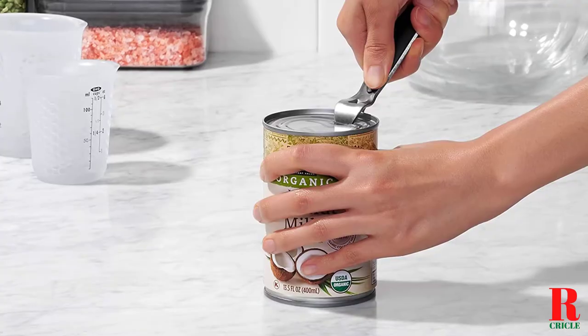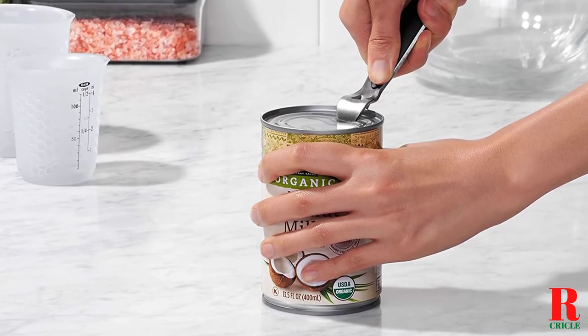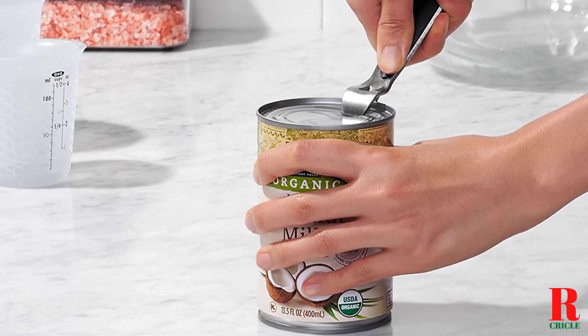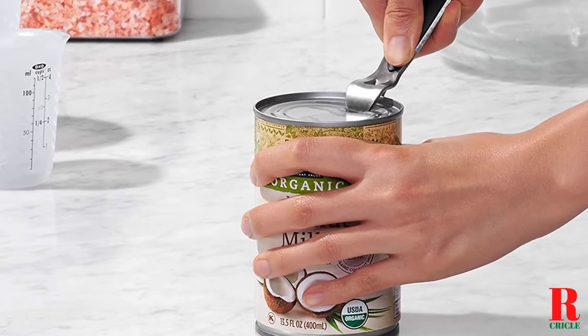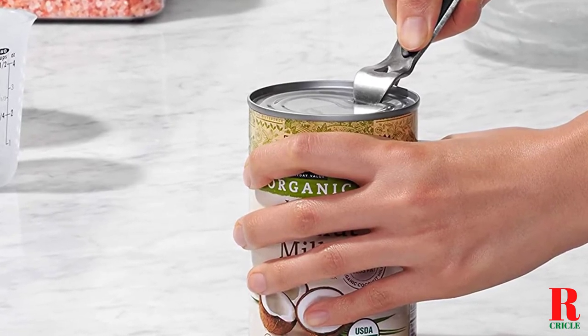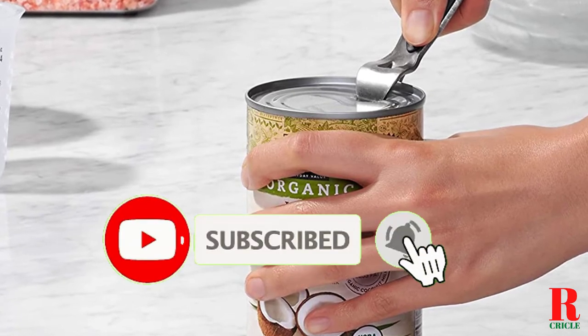Each model was subjected to a punishing quality of tests for whipping, mixing, and kneading. Our recommendations are based on our extensive hands-on testing and can help you find the perfect bottle opener for your needs and budget. I've included links in the description box down below, which are updated for the best prices. Like the video, comment, and don't forget to subscribe.